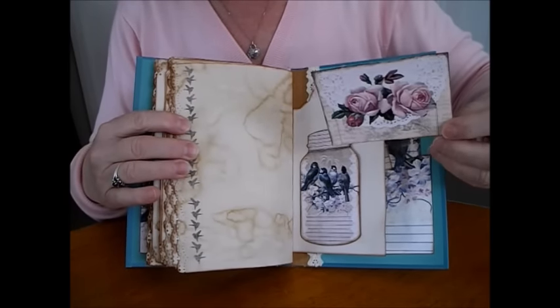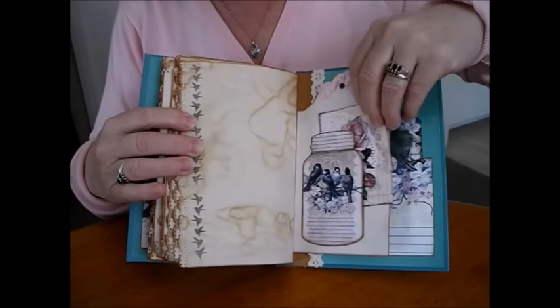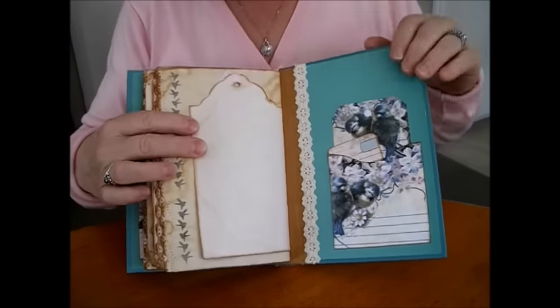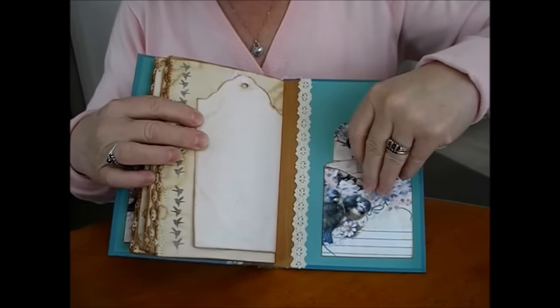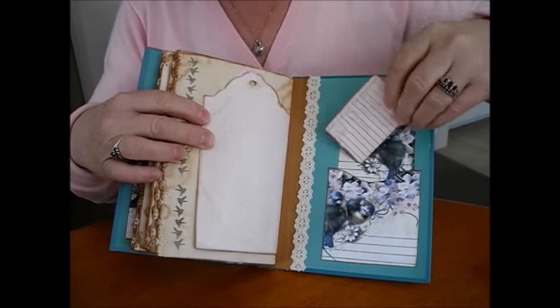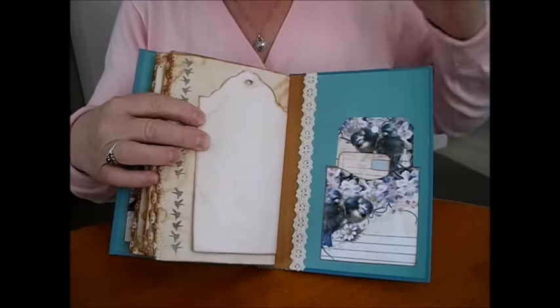A mason jar with the birds, and this time a beautiful piece of rose paper — you can write on the bag. It sits on the large tag nicely. And the last page: a beautiful pocket, a tag inside, and a wee journaling spot. A lovely crochet trim down the edge here.